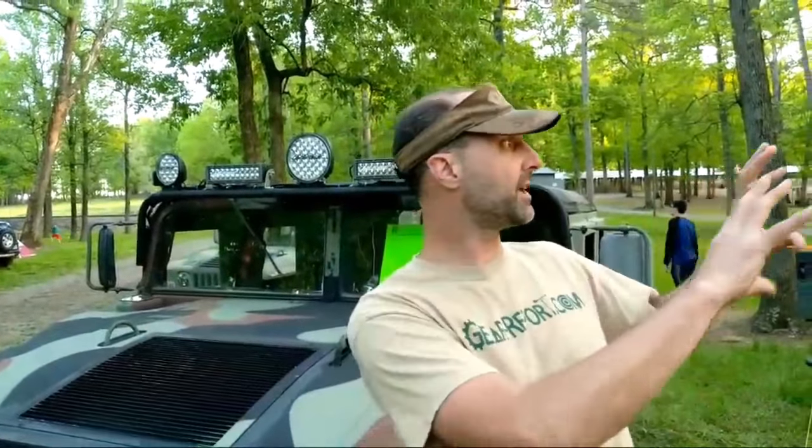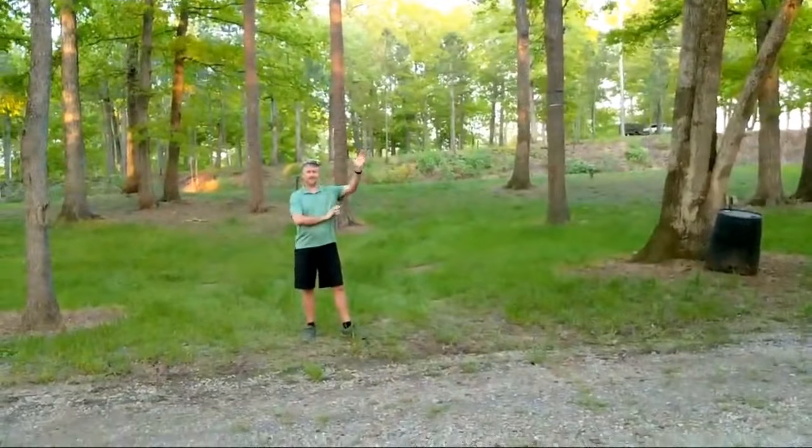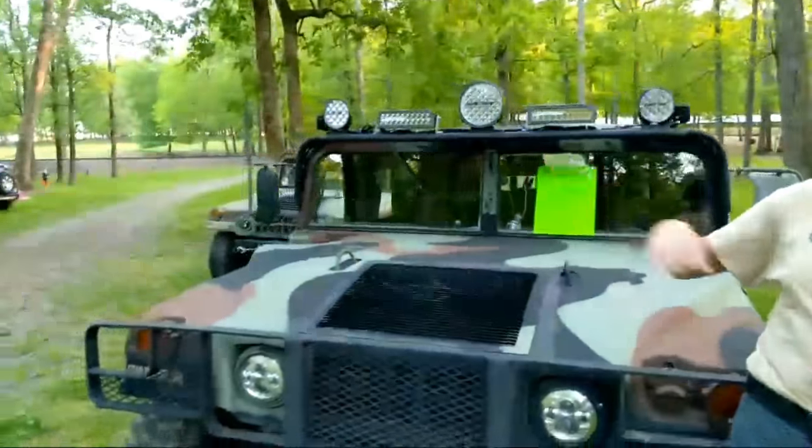Jeff with Gear Report. We're here at the Denton Military Vehicle and Gun Show at Denton Farm Park, North Carolina. This is a weekend-long outdoor military vehicle show with vendors and tents. Part of what we do here is show off our vehicles. We have the Project Humvee Battle Wagon, and Joe, also from Gear Report, is here as well. His Humvee is hiding back here — you'll see it when we come around the corner.